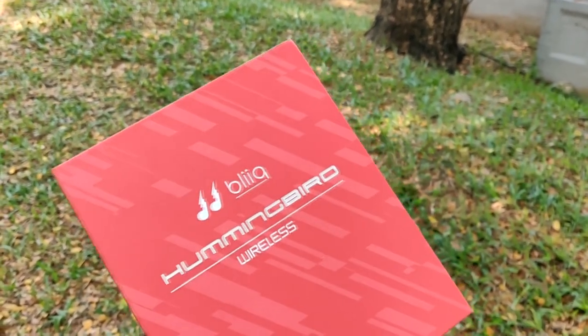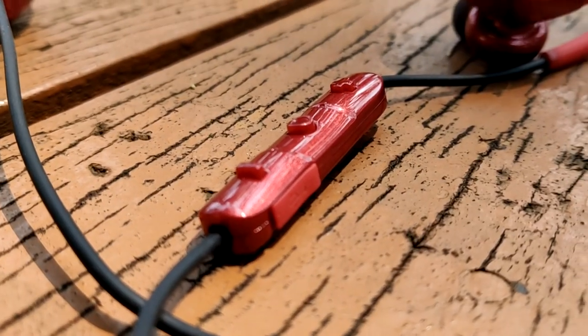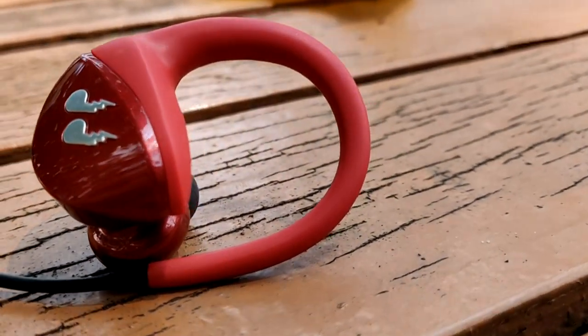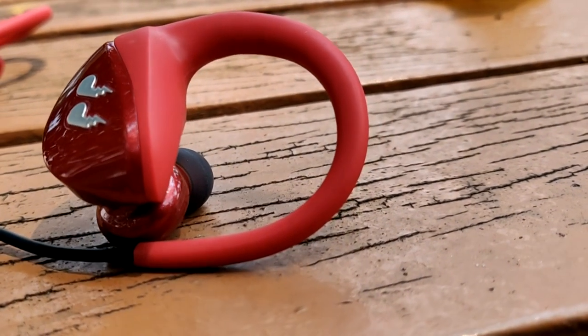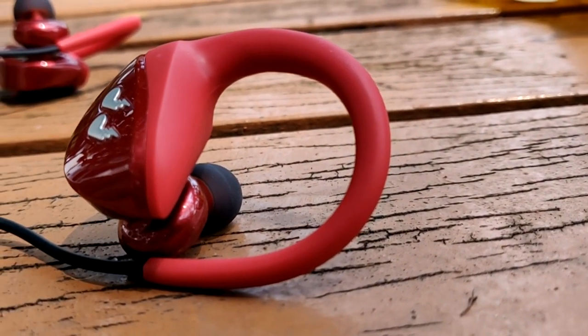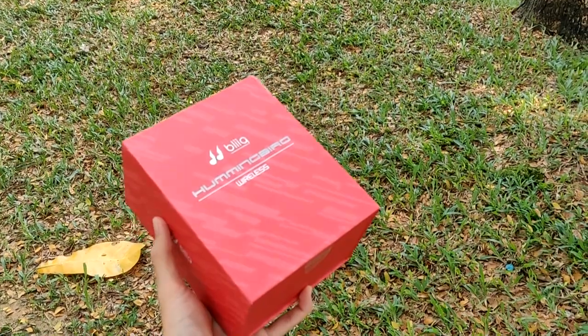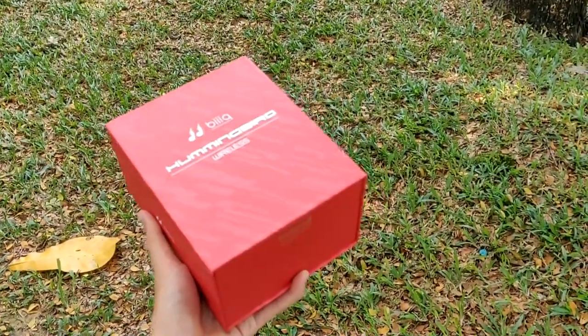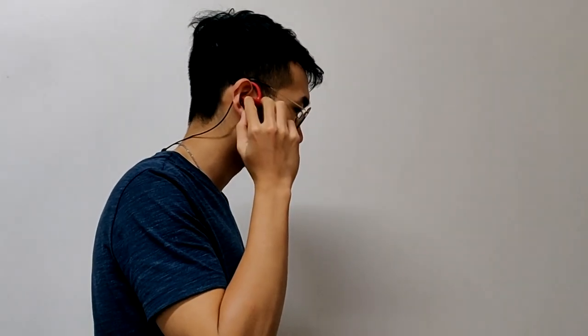The Hummingbird supports quick charge — a 10-minute charge gives you an impressive one hour of playback, which it does deliver. Another notable feature is the ultra long battery life. At a full charge, it can deliver up to 14.5 hours of uninterrupted music, which is pretty crazy for a wireless earphone.